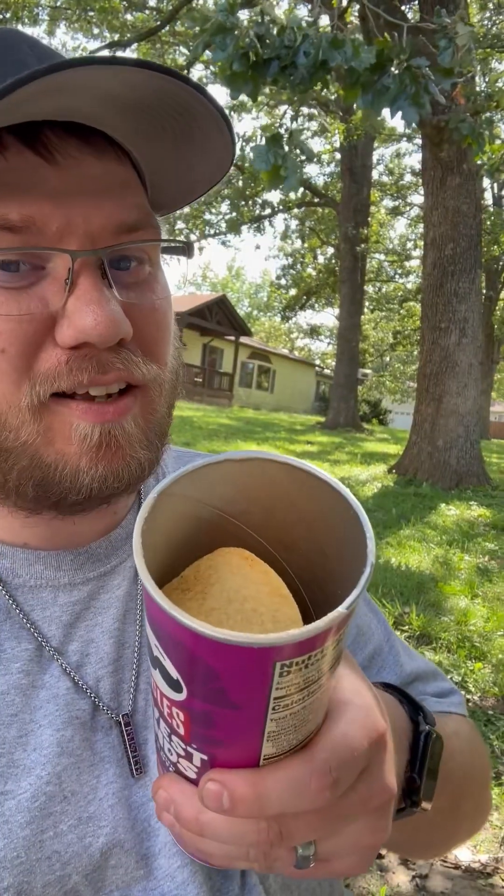Alright, we got the Pringles open. Smells like Pringles — I can't really tell with the smell test because they kind of all smell the same, that same artificial smell. So let's get started.